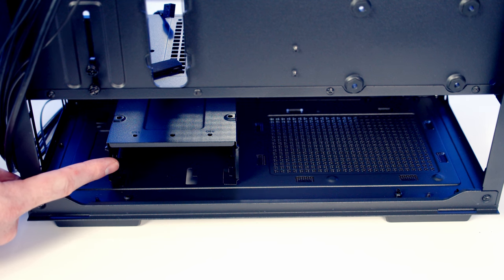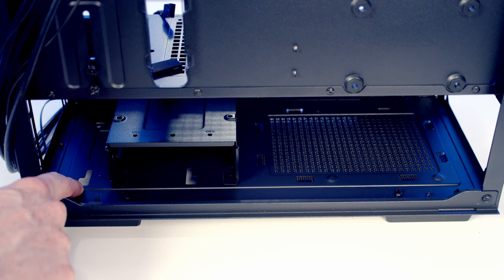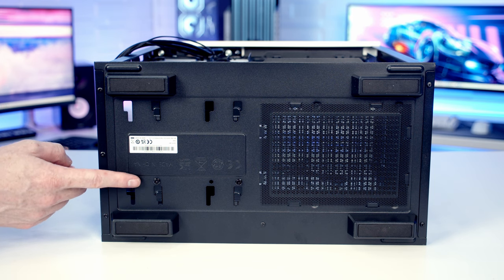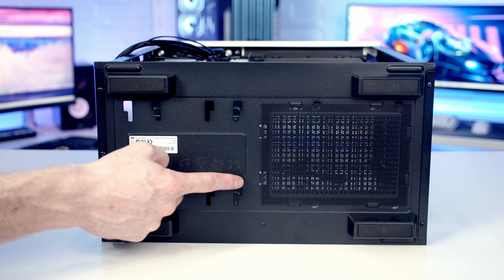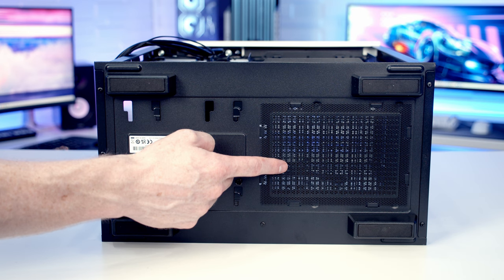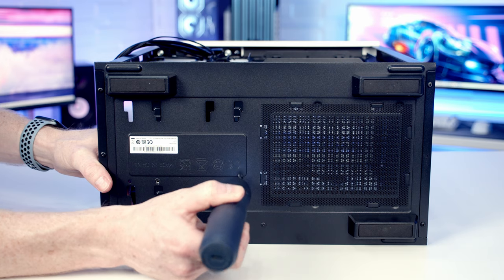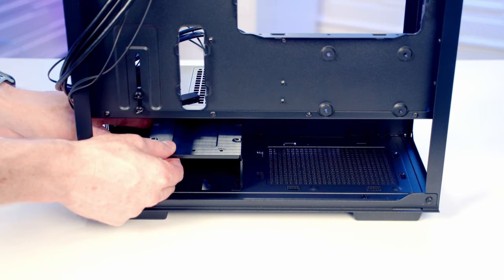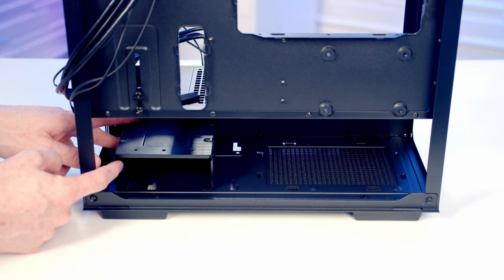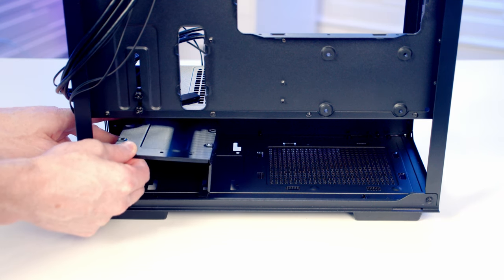At the bottom there's a hard drive cage that is both movable and removable. It's fixed in one position but there's another set of holes further forward so you can move it to make more space for your power supply. To move or remove it, take out two screws. There's also a simple mesh dust filter at the bottom over the power supply's intake. I'm going to remove the hard drive cage as I'm not installing any hard drives in this build.